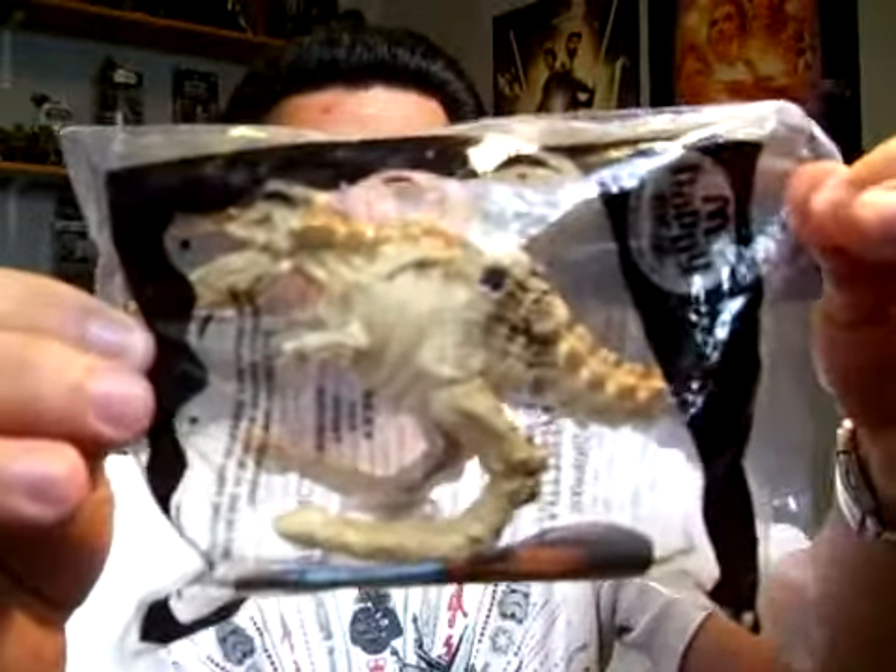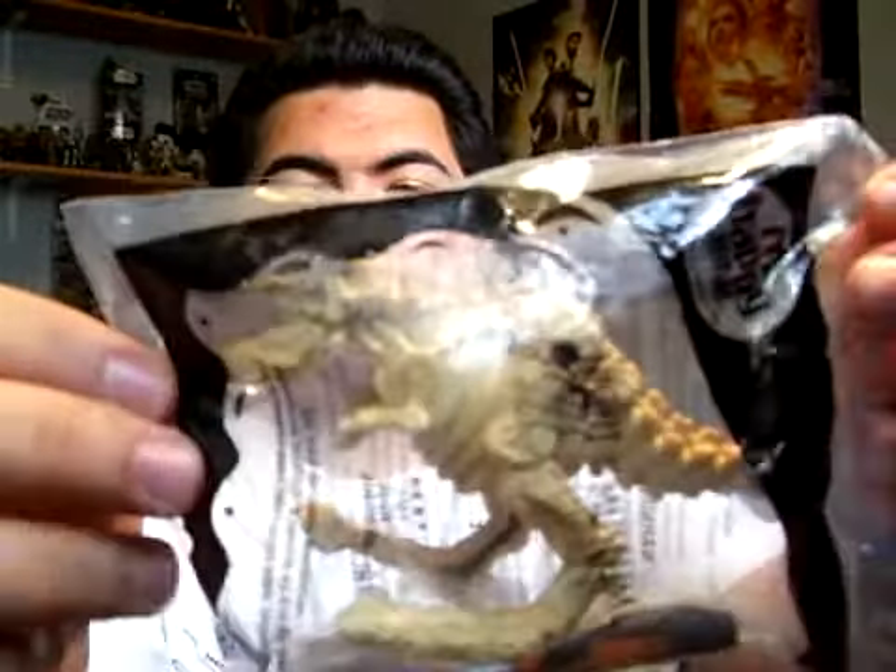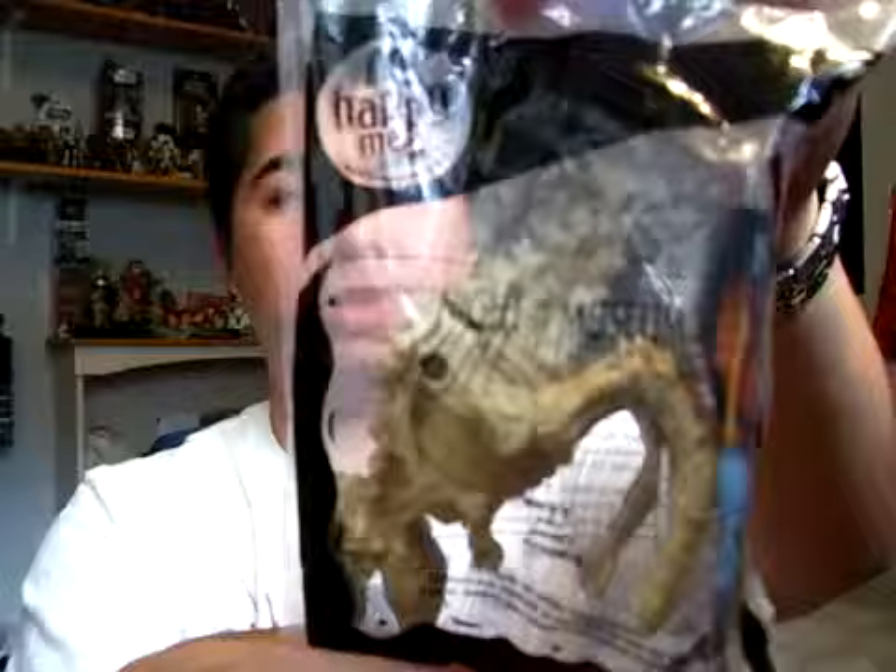For today's Happy Meal Toy Review, I have Rexy, who is also known as the T-Rex — the fossil. The T-Rex is made up of pretty much fossils that comes alive, and was also featured in the first movie.